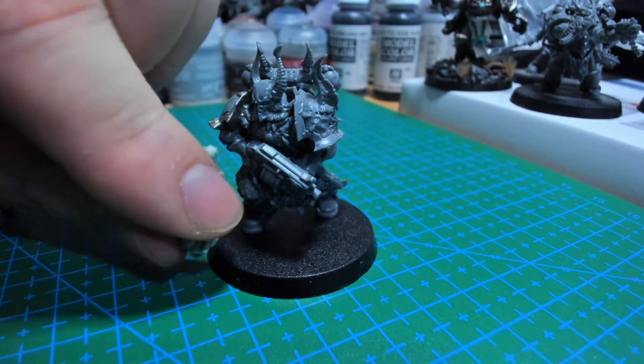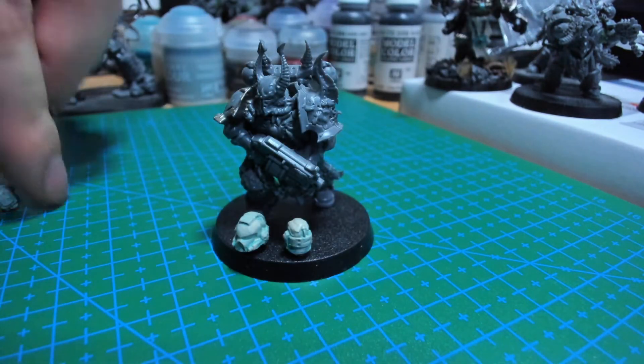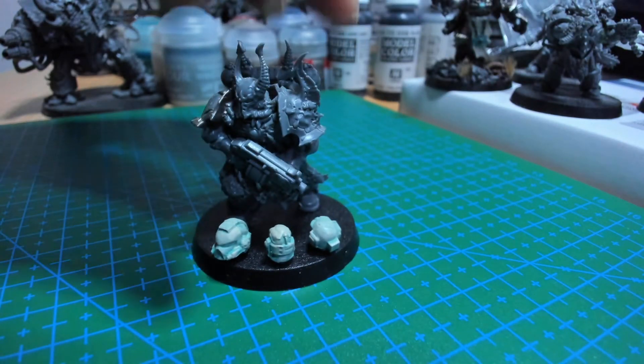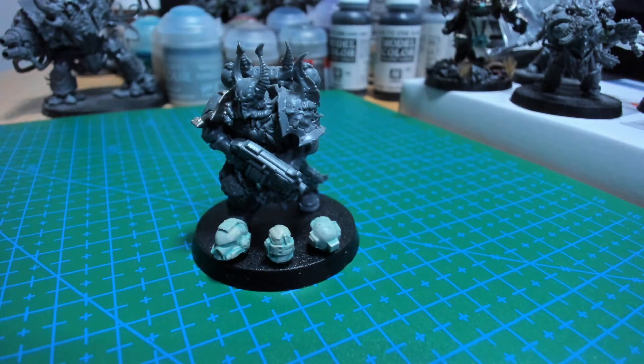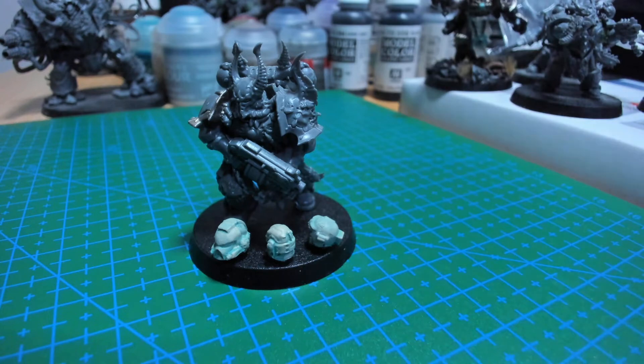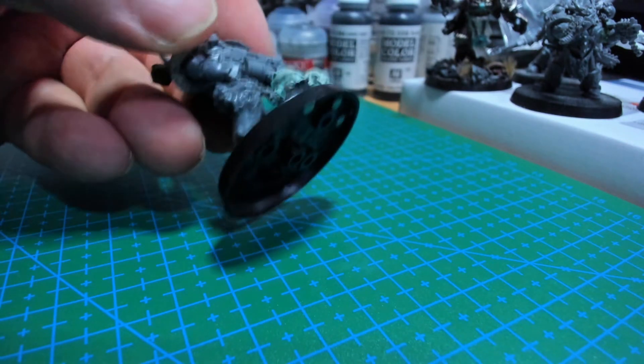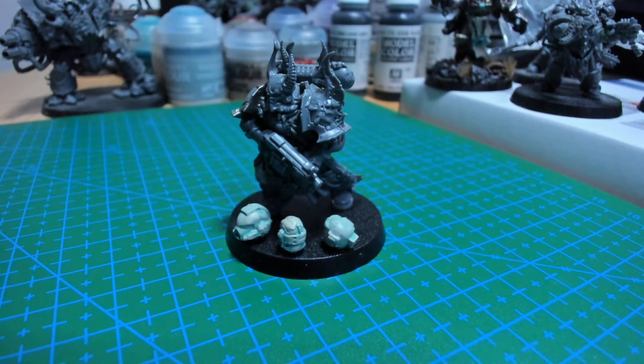Once you return the wounds to the base, you just bring the magnets in and they just slot in quickly — you don't even have to aim. They just slot in nicely. Now you have three wounds again, which you can easily remove as you want. You can shake the thing and they don't fall off at all. I thought this was a fantastic way of making a base with a wound counter for your heroes.